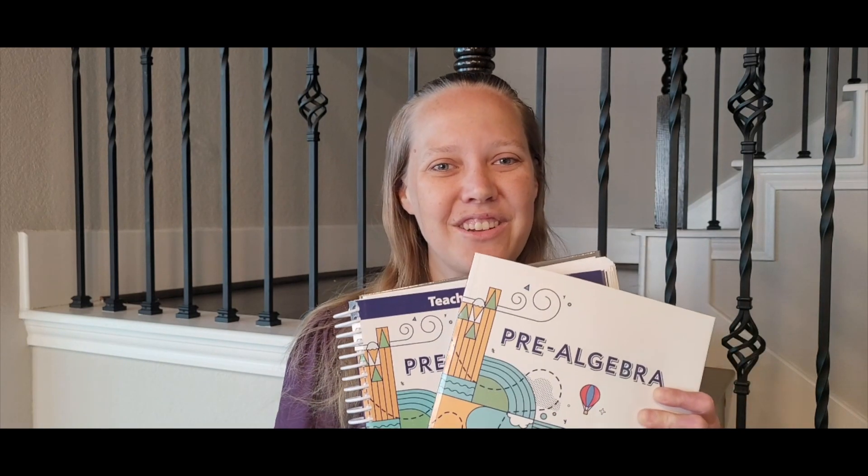Hi, my name is Megan Hudson and I'm a homework consultant representing BJU Press Homeschool. Today I'm going to show you inside of the parent-led textbook kit for pre-algebra, the third edition books. We're going to take a look inside of the teacher edition and the student textbook. We will also look at the activities book and the activities answer key, and then we will look at the assessment packet and the assessment answer key. So join me as we take a look inside of these books.